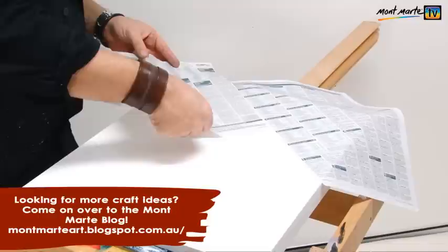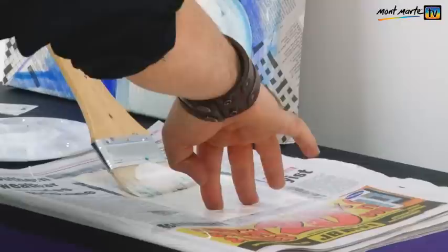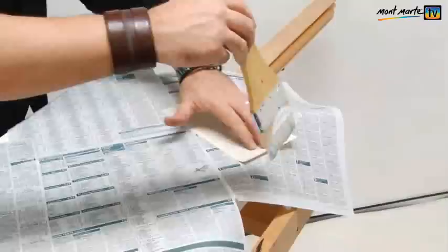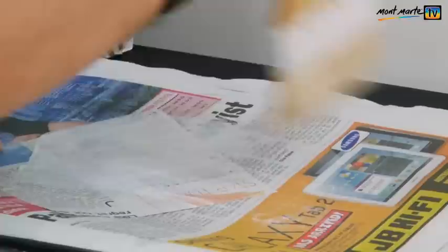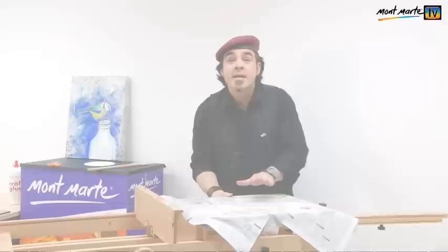Evenly is the key word — any lumps or bumps will show up. Once I'm happy with the glue distribution I apply my paper. There are no set rules to this, just add the paper where you see fit. Once the canvas is covered I can apply my smaller pieces. Remember to securely hold the page down in one hand and apply the glue away from you over the edge. This way you will ensure that the glue totally covers the entire sheet. When you lay a sheet down make sure it doesn't slide around. As I add to my collage I try to sporadically lay paper shapes down — I don't want it to be too uniform and I want to create that interest.